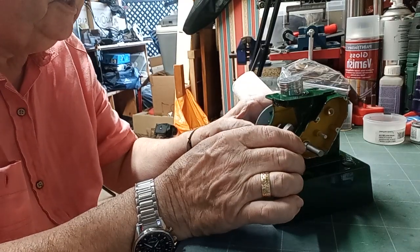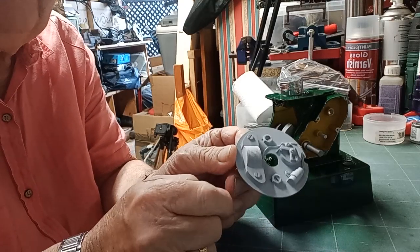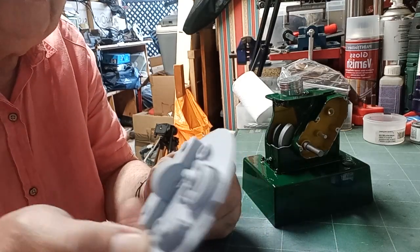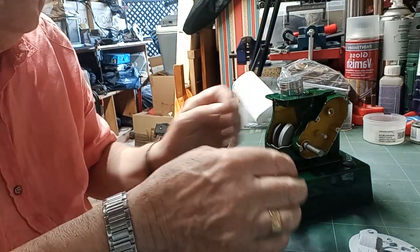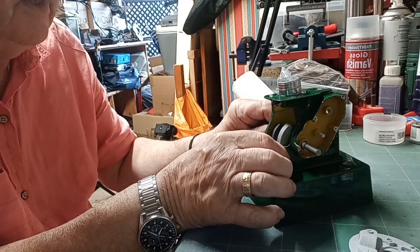This is the back plate, which has got the points and the coil and all the other bits and pieces on, which again has only been undercoated. Then this piece here has had some of the yellow done on the inside.